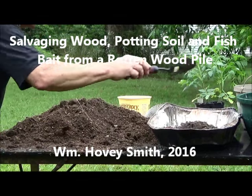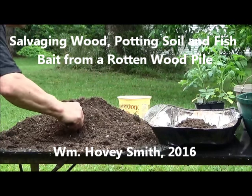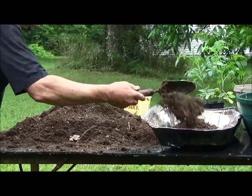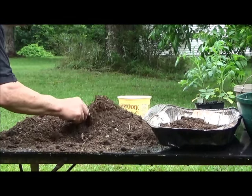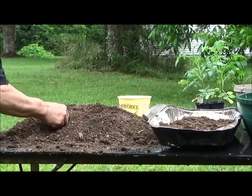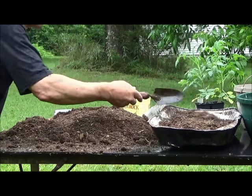Salvaging wood, potting soil, and fish bait from a rotten wood pile. I am the author of Backyard Deer Hunting, and we attempt to live a sustainable lifestyle and make and gather what we need from the woods around us. This is one case where we actually make potting soil with considerable energy savings compared to using conventional peat moss and other store-bought ingredients.